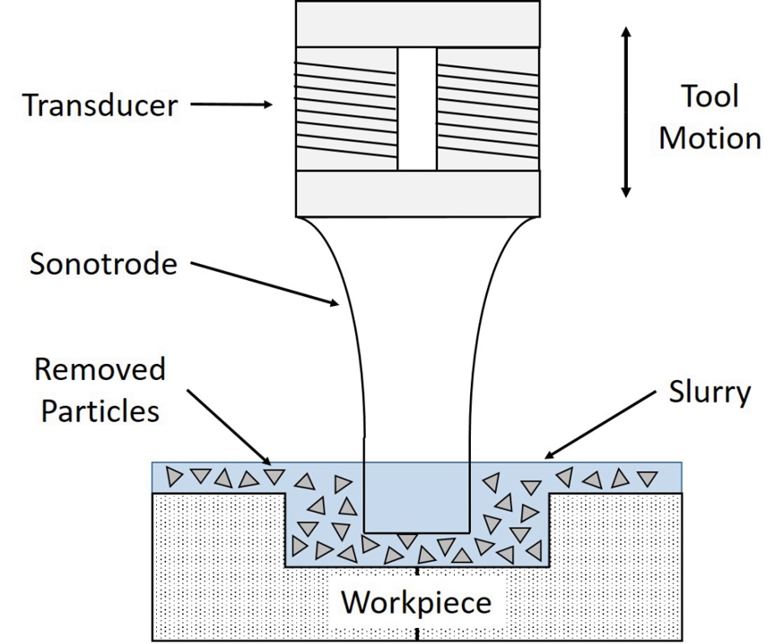Ultrasonic machining, or strictly speaking 'ultrasonic vibration machining', is a subtraction manufacturing process that removes material from the surface of a part through high-frequency, low-amplitude vibrations of a tool against the material surface in the presence of fine abrasive particles. The tool travels vertically or orthogonal to the surface of the part at amplitudes of 0.05–0.125 mm. The fine abrasive grains are mixed with water to form a slurry distributed across the part and tip of the tool. Typical grain sizes range from 100 to 1000, where smaller grains produce smoother surface finishes. Ultrasonic vibration machining is typically used on brittle materials and materials with high hardness due to the microcracking mechanics.